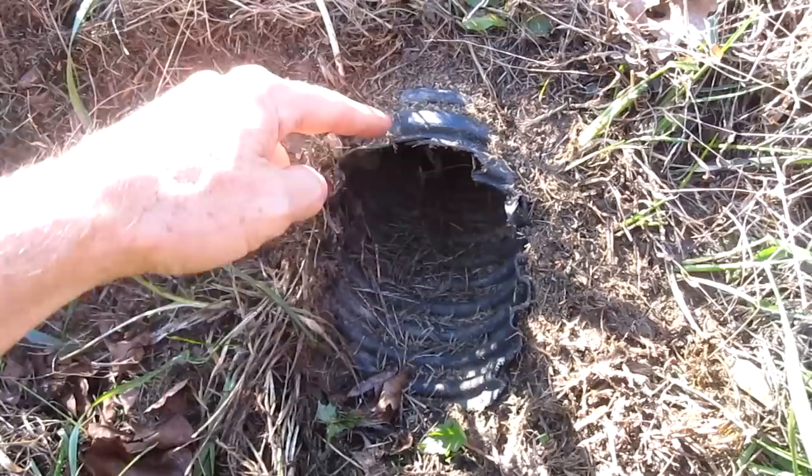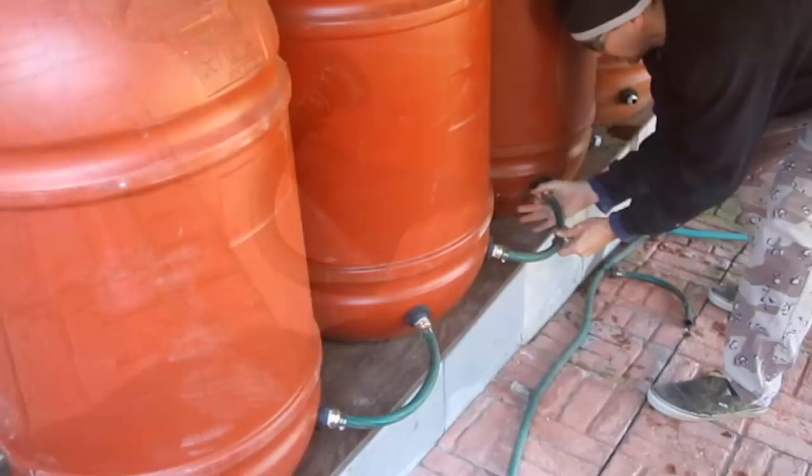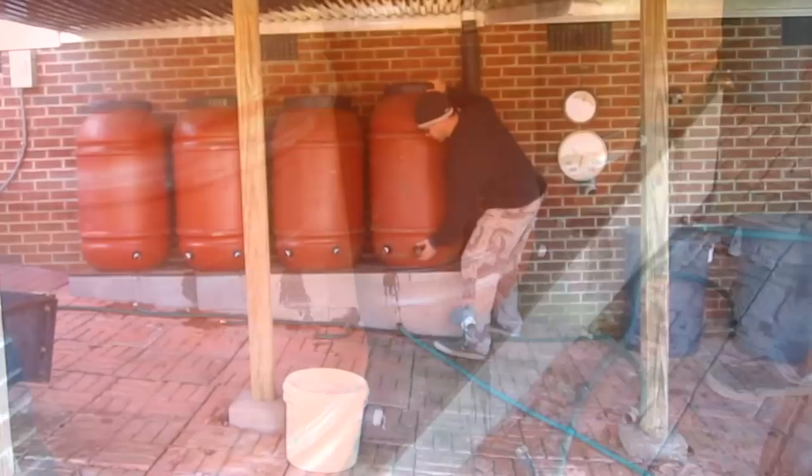Here's where the drain pipe comes out — it's a good 40 feet from my house. Once they're drained, I remove the hoses. Then I rinse out the barrels from all the crud that's accumulated over the summertime.